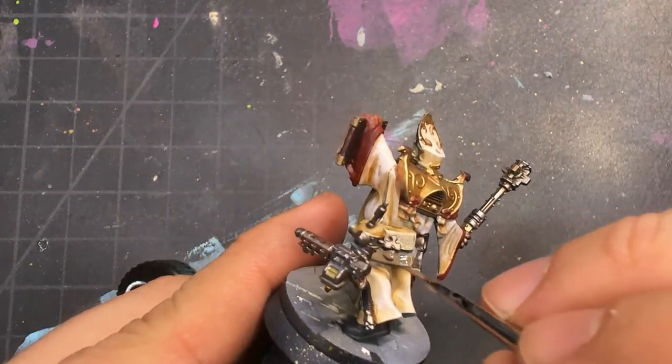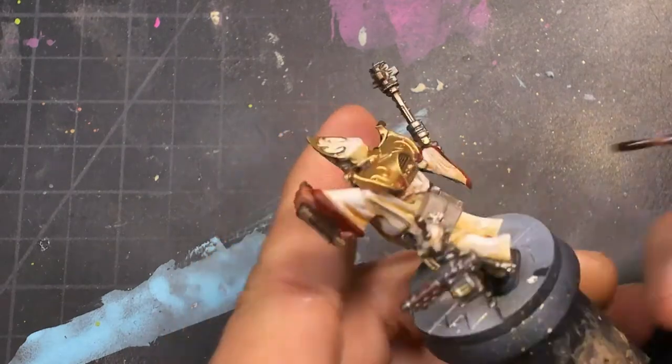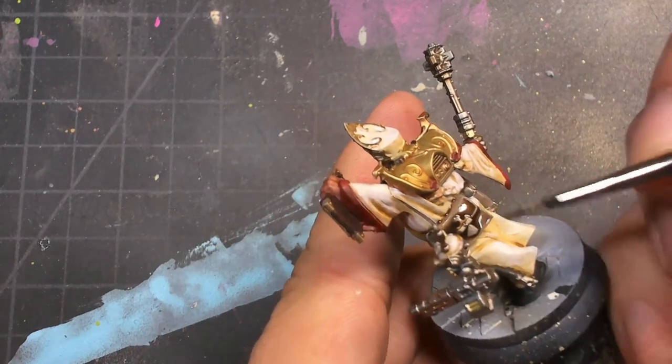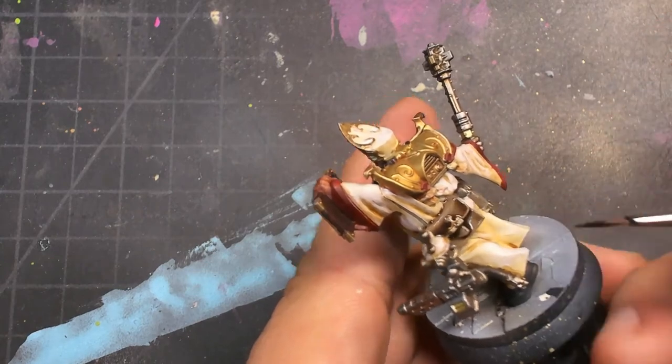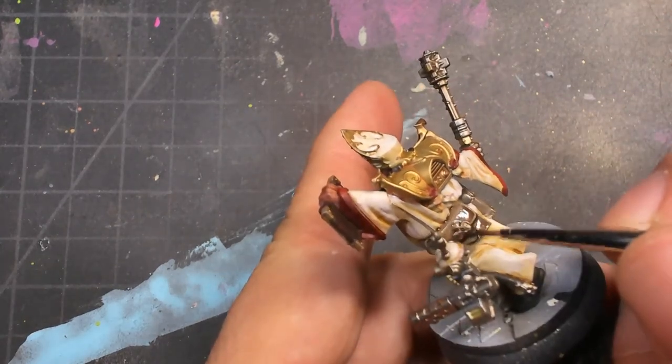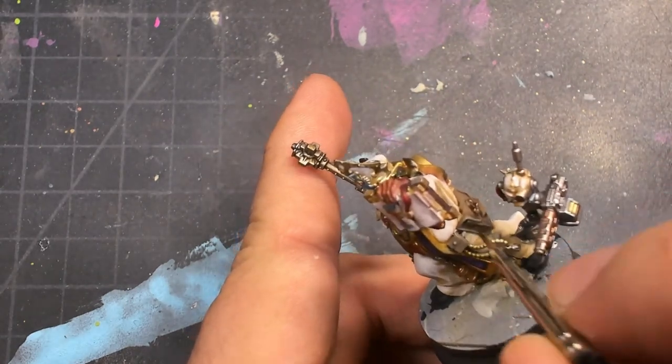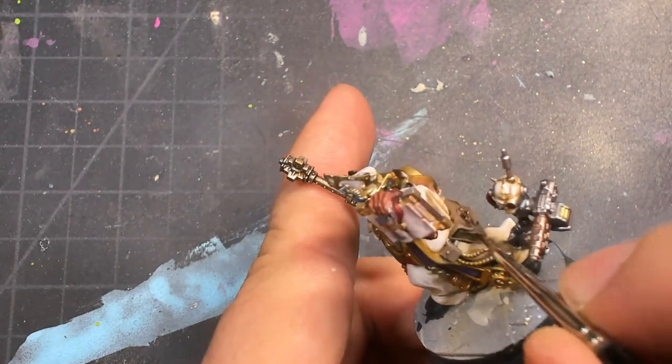I use a light tan to go over the leather, followed up by Agrax Earthshade. I do about three or four different coats of this just to start enriching it and pushing it towards the color. I find that when it comes to leather, the more it has a little bit of translucency supplied by washes, it tends to look a little bit better — more realistic.